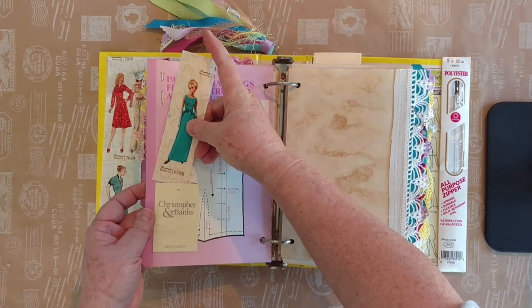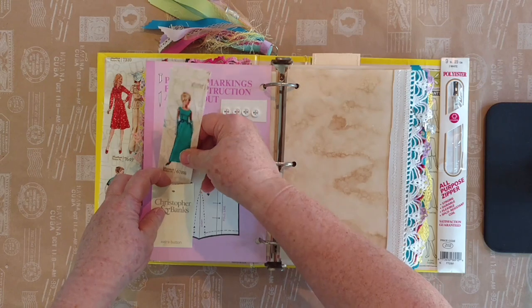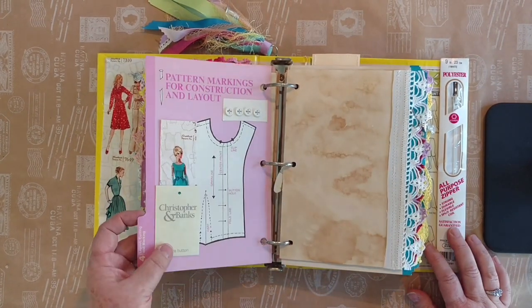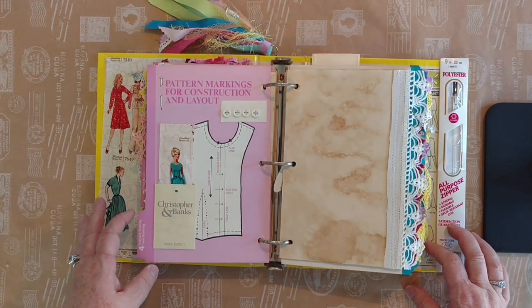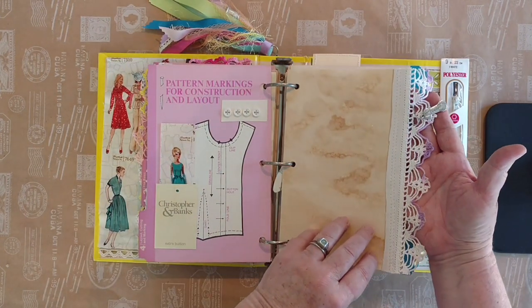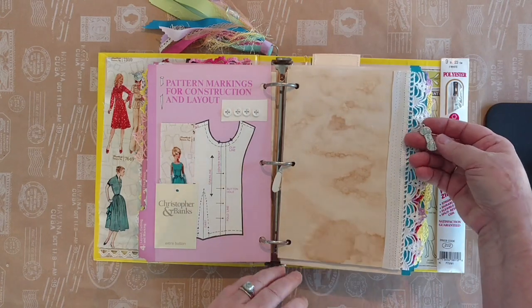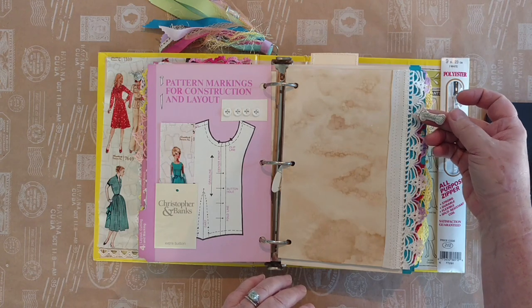I've got tons of these little things called Christopher and Banks Extra Button cards. I've never shopped at a place called Christopher and Banks but for some reason I have those — so who knows. More of the beautiful embroidery. Can you imagine putting these on pillowcases and doing all that work? That's what they used to do. That's just a little charm that says 'yarn' on it.